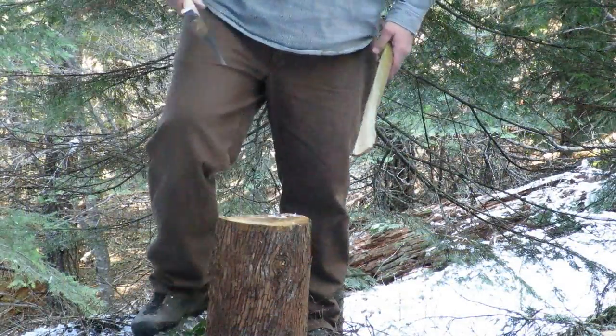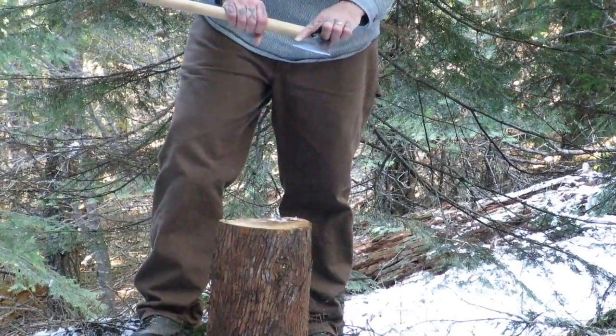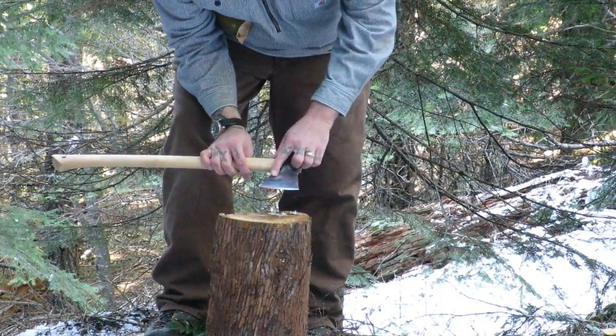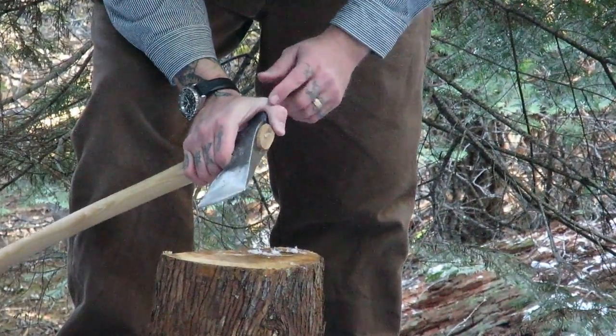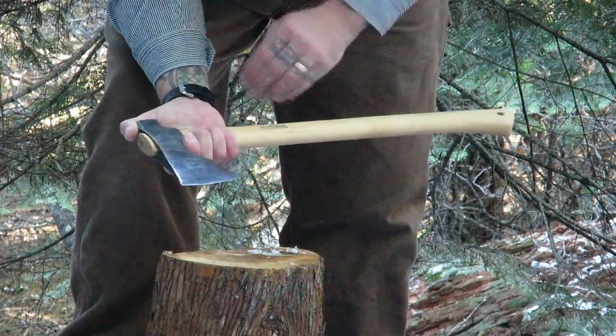One other thing I really appreciated about the design of the Bushman was this really well thought out notch in the face of the blade. This notch allows you to choke way far up on the handle and get your thumb up around the hammer neck so you can get a really good grip.